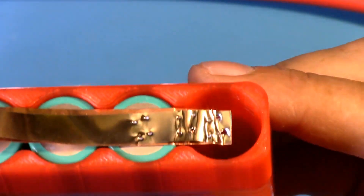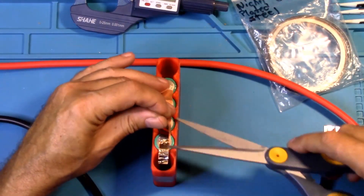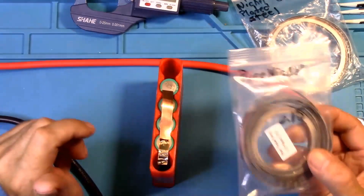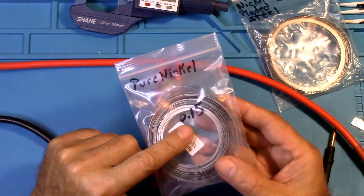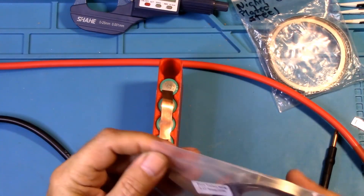And yes, as you can see, that did a very nice weld. I'm going to cut this off and I want to try 0.15 pure nickel, just in case anybody may be wondering if it would do it.